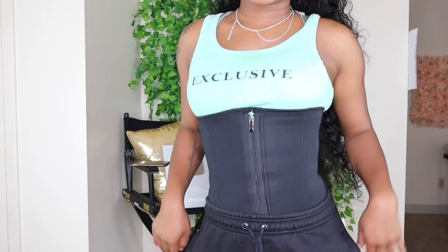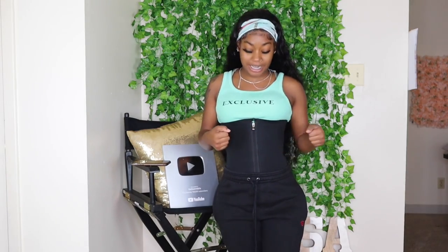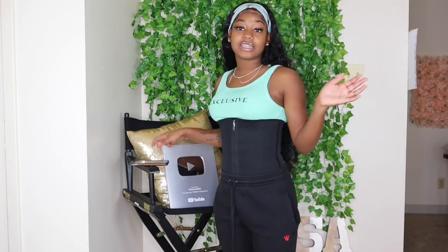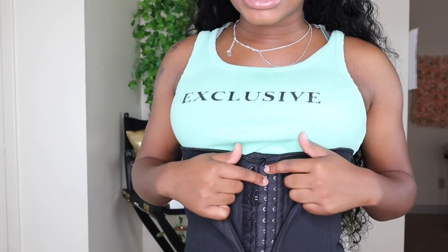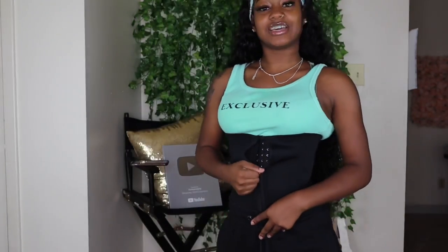Here is the Zip and Clip waist trainer. It is definitely getting me sucked in — it pushes the boobies up, and I'm out of breath from trying to clip this thing. I do like this waist trainer; it just is so difficult to put on. It has three rows of clips, so when you're training, start with the first clip — don't try to squeeze yourself all the way into the third one because you clearly can barely fit into the first one. That's how you train yourself into it.